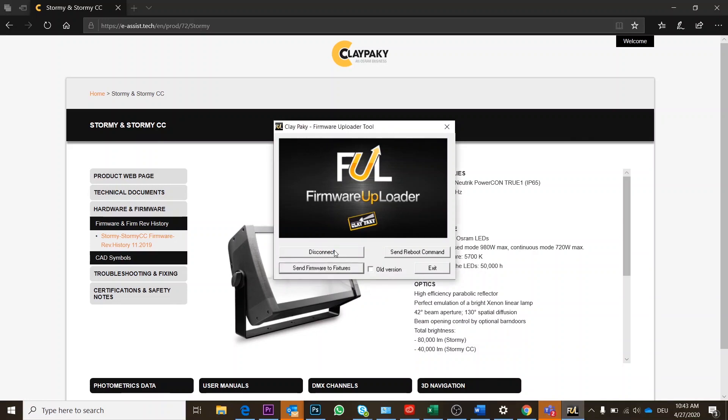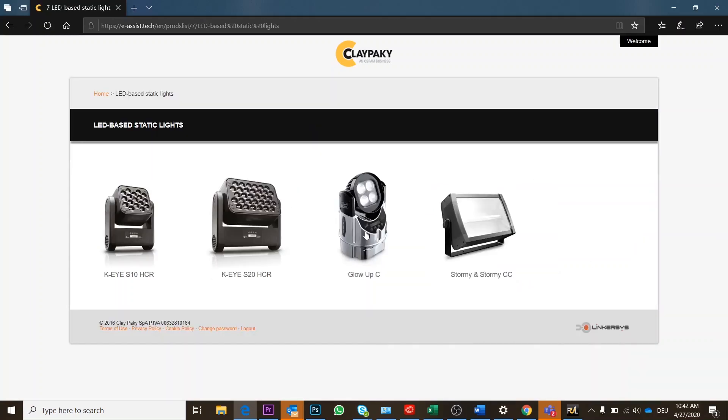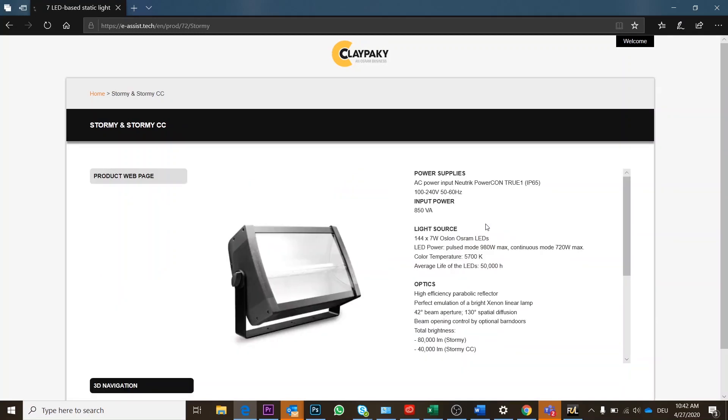If you now click on connect, you should be able to send the firmware to your lamp. But before that, please go back to your eAssist website to download the latest firmware release for your product.